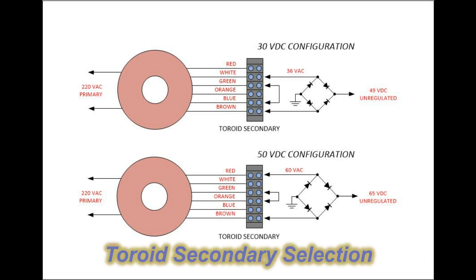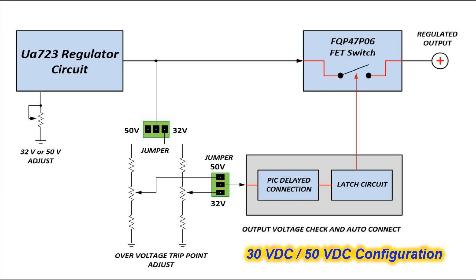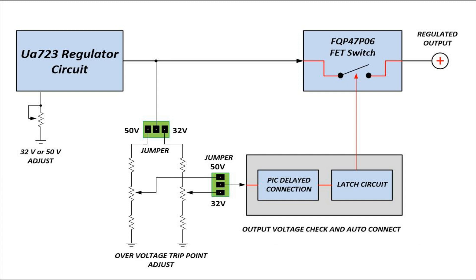In order to have this as a dual power supply for my 9-centimeter and 6-centimeter amplifiers, there are a few things I have to switch and adjust when going from one band to the other. First, I have to select the secondary taps off the toroid transformer I rewound to give enough AC voltage to overcome the load from 30 volts to 50 volts. Next are two sets of jumpers for the 32-volt or 50-volt selection. This jumper selection samples the output regulated voltage and feeds it into the over-voltage check and auto-connect circuit board. If everything is good to go, the large DC FET switch is closed and the regulated voltage is connected to the output terminal. Also, if something were to happen after startup and the voltage went sky-high, the circuit would detect this and open the FET switch.